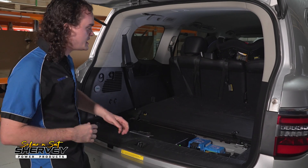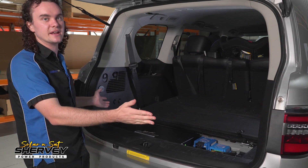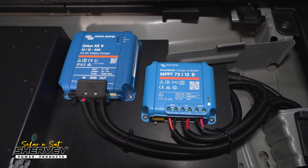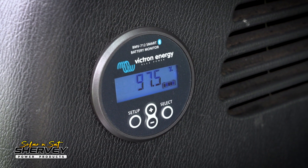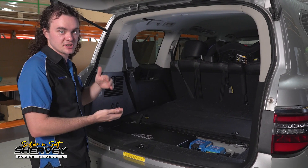What's really cool now is with the release of the Orion XS DC-DC charger from Victron, we can actually do a completely Victron installation. We've got the Victron DC-DC 12-1250, the 15 amp solar controller, and the full BMV 712 battery monitor. We don't need to mix and match brands anymore because these new Orion XSs are just so much smaller.